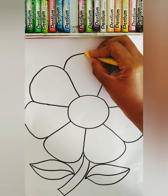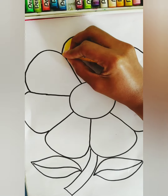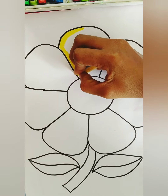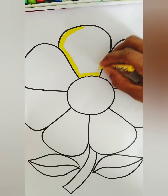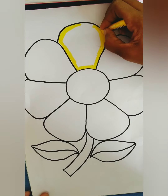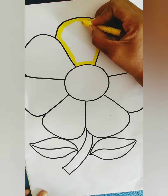First, you should color around the line. Here we go! I finished around the line. Now, you should color the middle part.